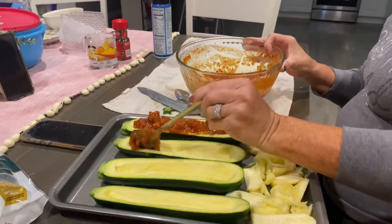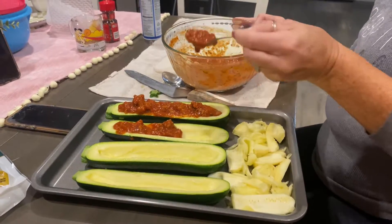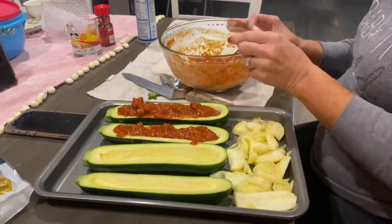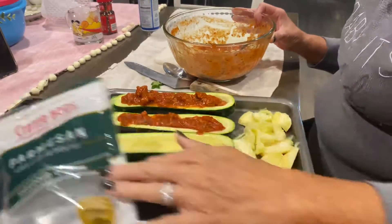And then I fill them up. Then I put foil on top. In about the last 15 minutes, I'll undo it and put parmesan cheese.